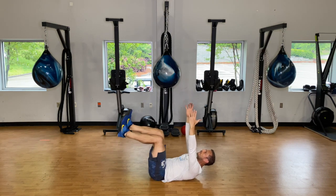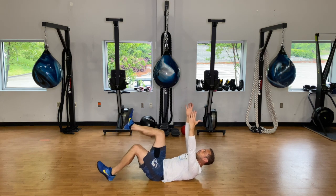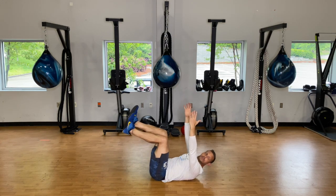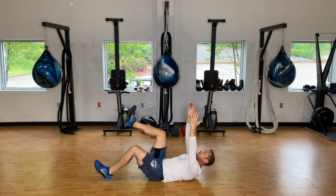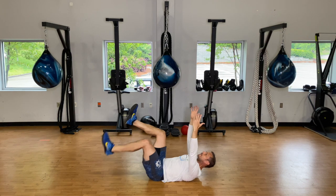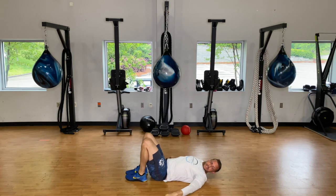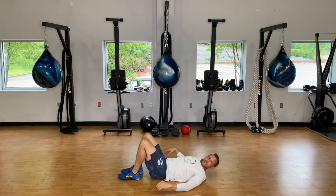You should start to feel it burn a little bit in that lower abdominal. One more tap down and rest. Thirty seconds to rest. On these leg lifts you can keep your hands out to the side or put them under your butt — it's up to you.